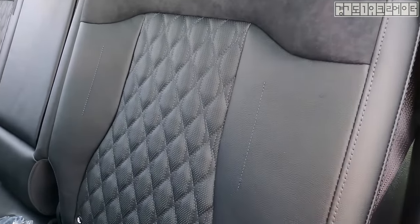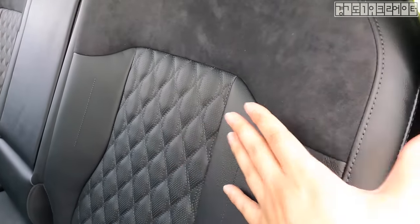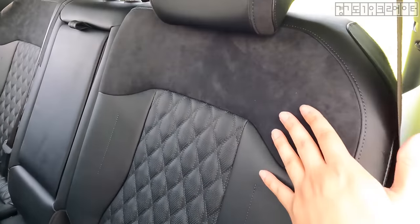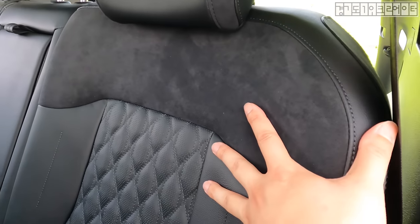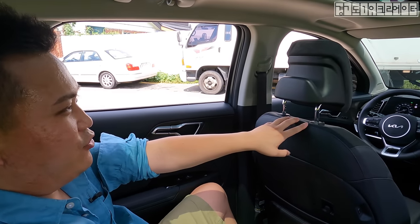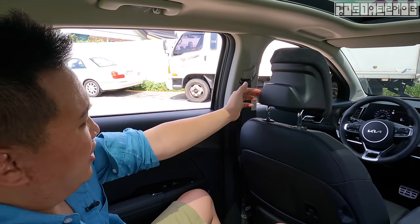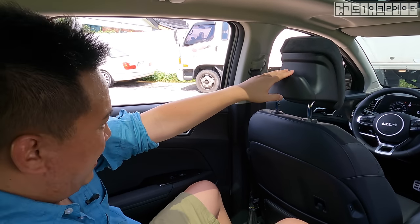Let me hop into the second row seat and look at the material. This is leather — probably not natural leather but synthetic — still leather, not Napa. It looks good quality enough given its class, with a suede finish. It's a two-tone throughout, seen on the upper portion of the seats and also on the headrest, even for the middle seat. Also look at this hanger — this literally is a hanger where you can hang your coat or outerwear right here.